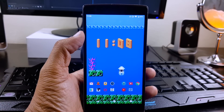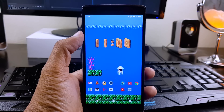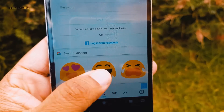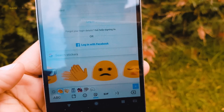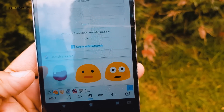Hey guys, Nash here and welcome to my favorite Android series called Based Magisk Modules. In this series, every week I show you Top 5 Based New Magisk Modules. If you don't know how to install Magisk, you can watch the video in the i button, and I will also drop the link in the description box below. So let's get started.